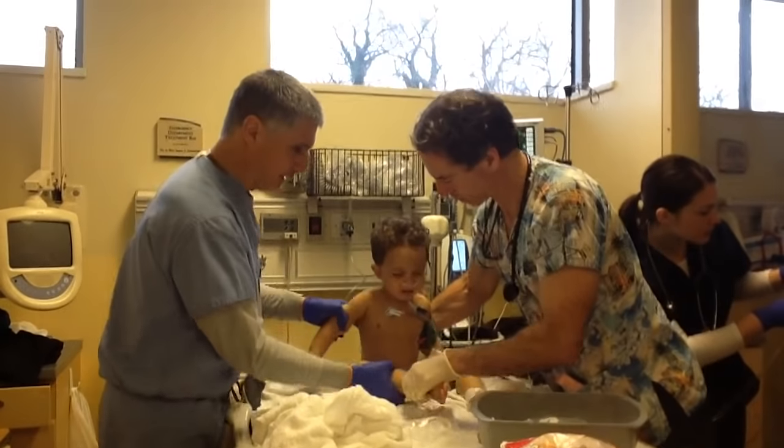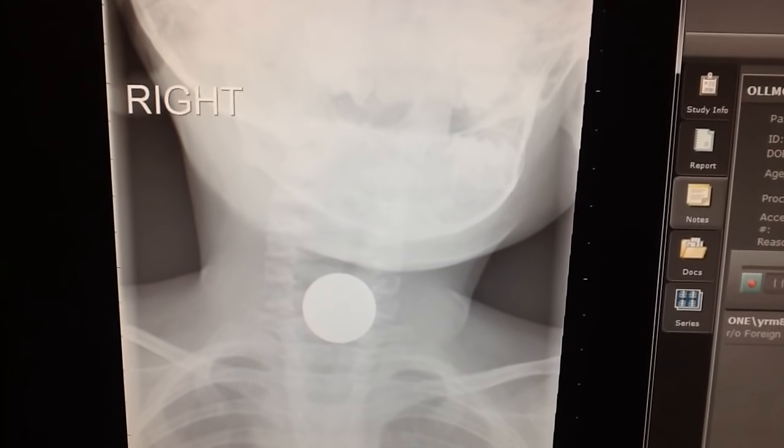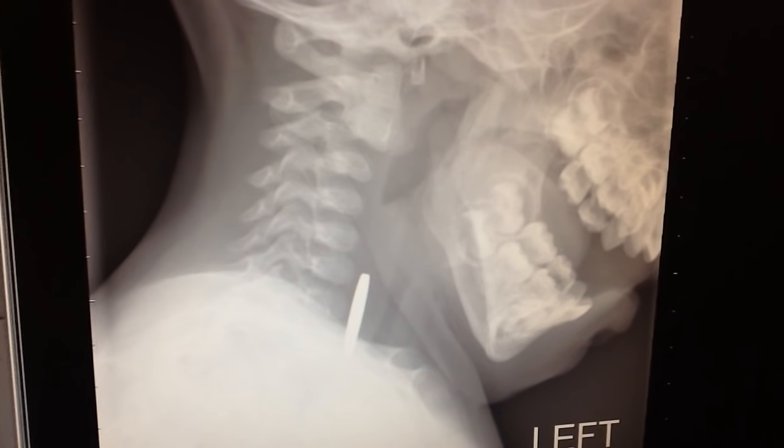This little guy ingested a coin and it's stuck in his esophagus. You can tell it's in the esophagus because it's transverse on the PA view, and on the lateral you see it on edge view.